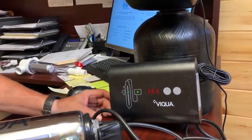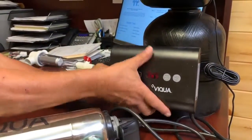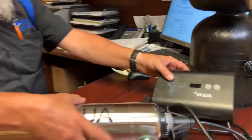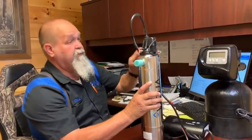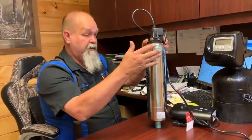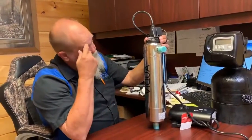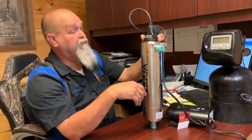To change the UV bulb itself, you need to unplug the unit from the power source. The UV unit is going to be mounted in an up position like this — you'll see it mounted here. You have an in and out valve, and you have to close both valves. Make sure that it's depressurized — usually it's good to just shut the water off to it and open up a faucet to depressurize the system.